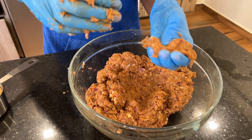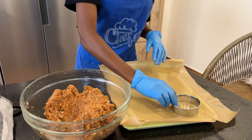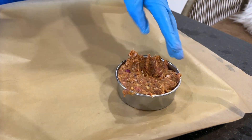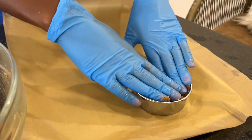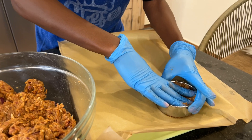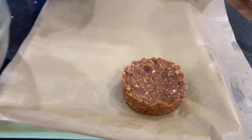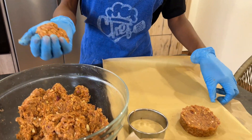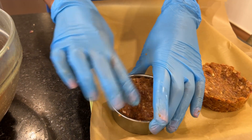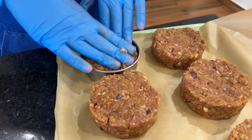Check the texture of the patties as they come together. I covered my tray with parchment paper and used cookie cutters to help shape the patties — place the cookie cutter in the middle, add the meat, and it helps form the patty. Squeeze it in a little to make it compact, then remove the cookie cutter. This way I achieve an almost equal-size patty. Repeat the process until all the meat is shaped.